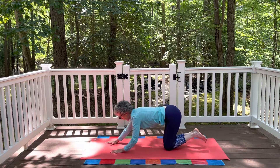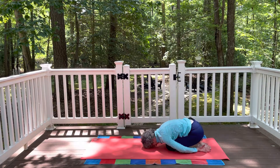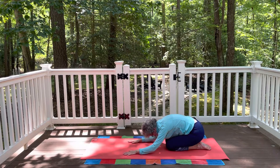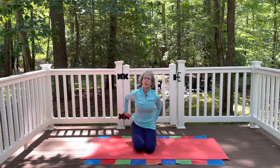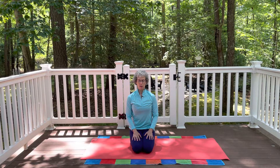Uncurl the toes, walk your hands back, and fold back again into that child's pose. Maybe hands released by the feet, or you can keep the arms forward. Take a few breaths, inhaling and exhaling. And then very gently come up to a comfortable seat — either cross-legged or seated on your heels, whatever feels best for you. Just close the eyes for a moment and notice how you feel.